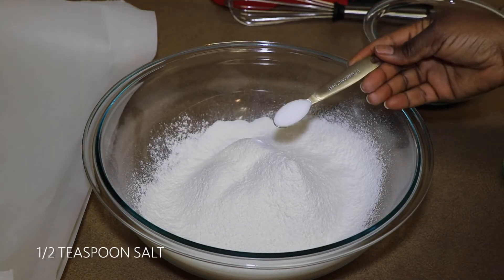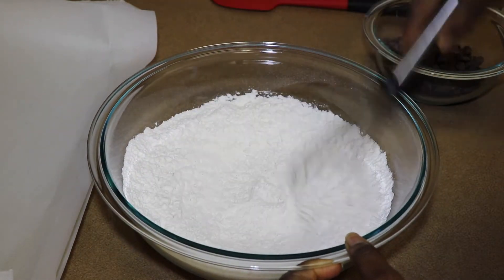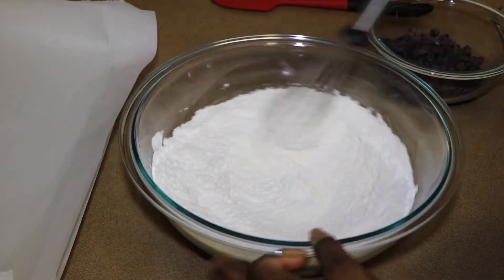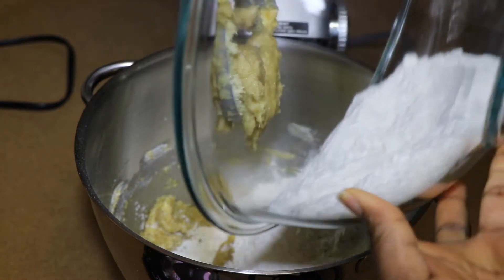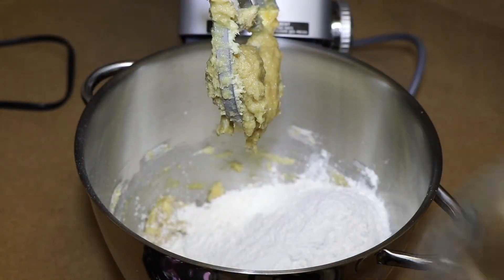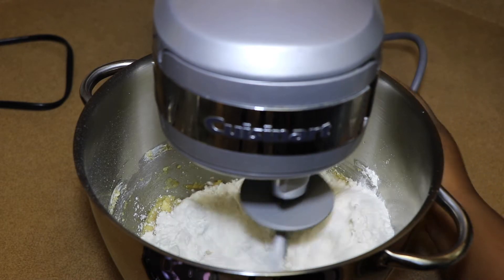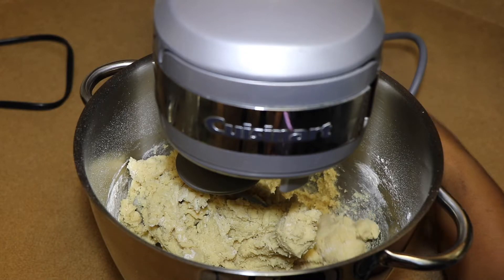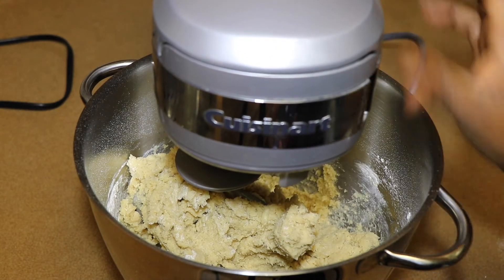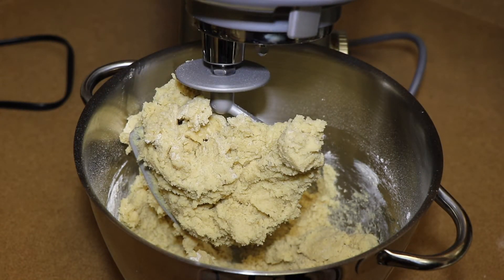I add half a teaspoon of salt and whisk them together very well to mix the salt in. Then I add this to the creamed mixture, bringing it to the lowest speed. That took about a minute or so — I just make sure to mix it to a moist dough.